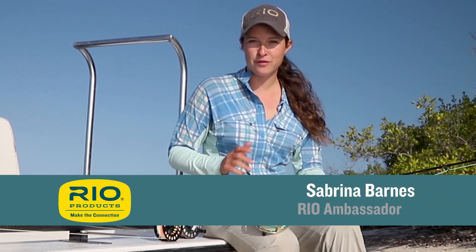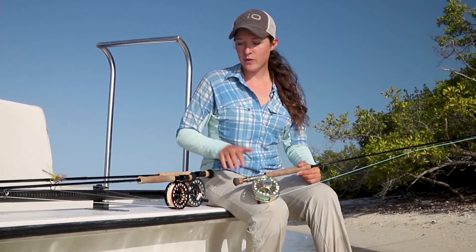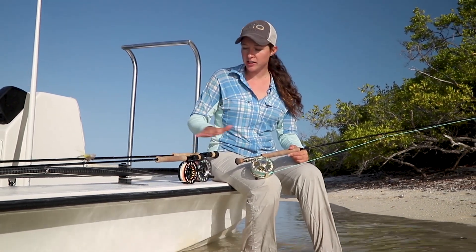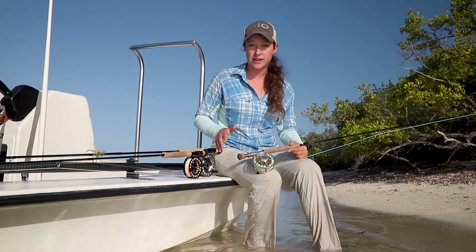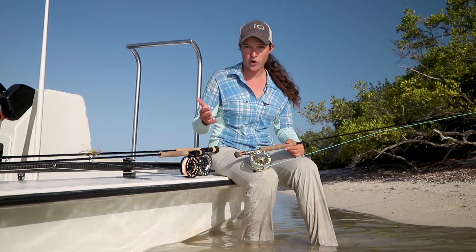Hello and welcome to today's Rio Fly Fishing Tip. When you get ready for your saltwater trip, you need to see what type of fish you're going to fish for on the flat. Right now I'm fishing for bonefish, permit, and tarpon. As you can see, I have multiple outfits ready because I never know what type of fish I'm going to fish for.